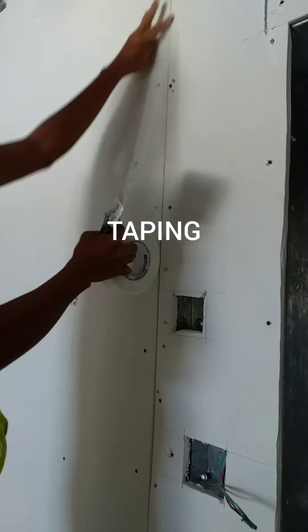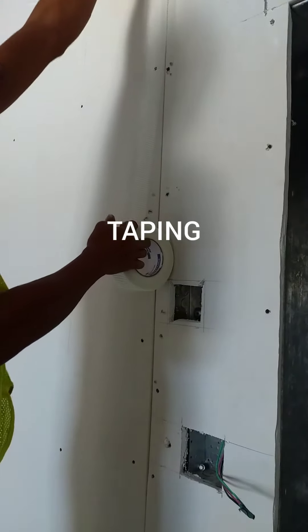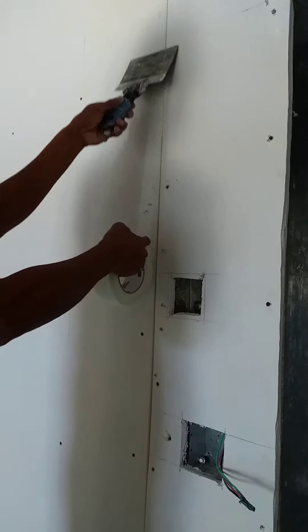Step number one: taping. Tape is applied to gypsum board joints and corner edges.